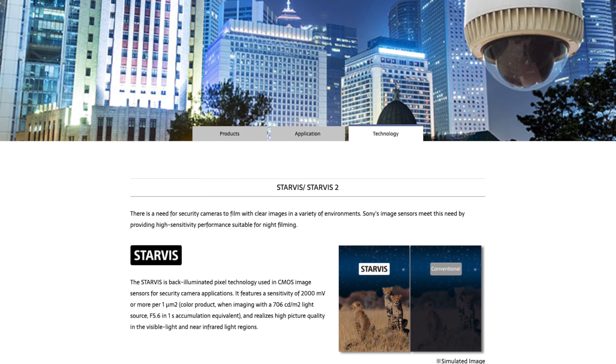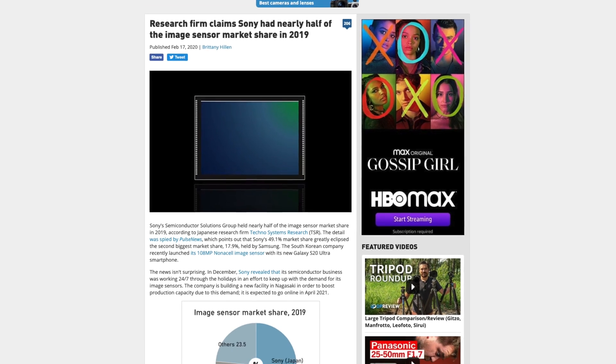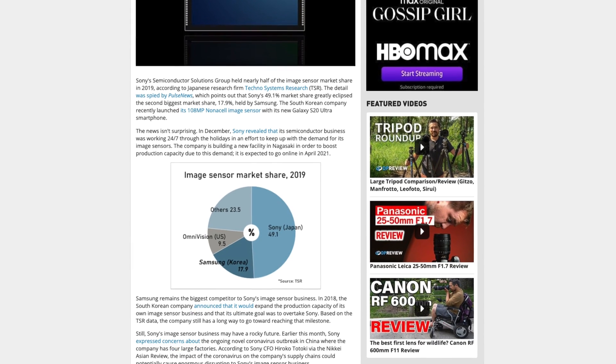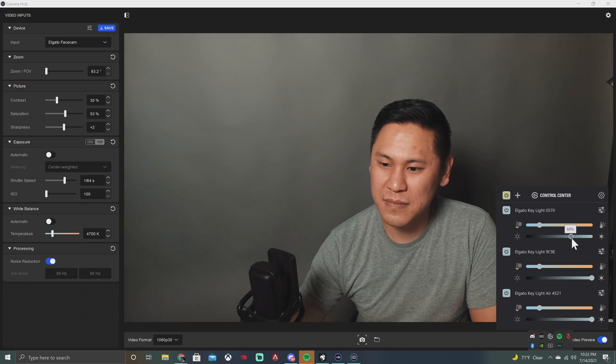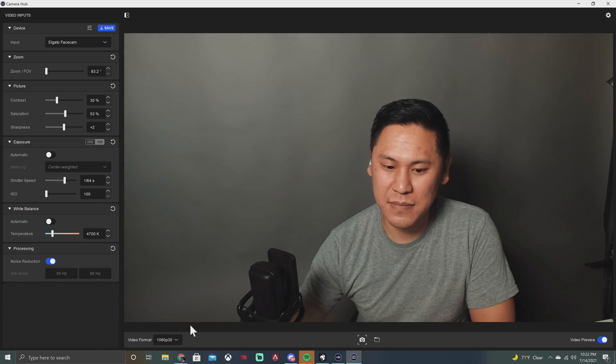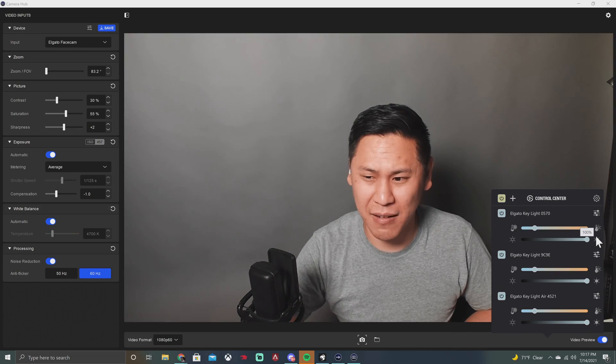When you combine it with the Sony Stacked CMOS sensor — which is often used in low light security cameras — it really does perform extremely well in low light. Sony makes almost all of the sensors out there outside of Canon for their own cameras, so whether it's a smartphone, security camera, or mirrorless camera, there's a good chance it's made by Sony. Interestingly, this FaceCam seems to do better in lower light than in tons of light, and unsurprisingly it looks great with Elgato's key lights. The noise in the shadows doesn't increase much at lower light compared to bright light, which is really nice.